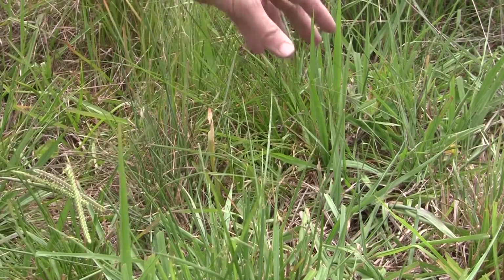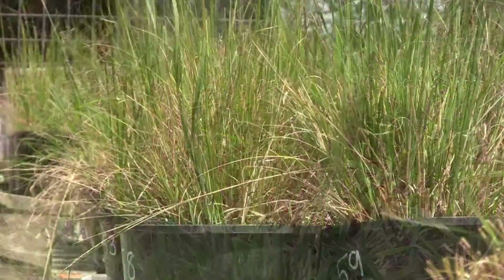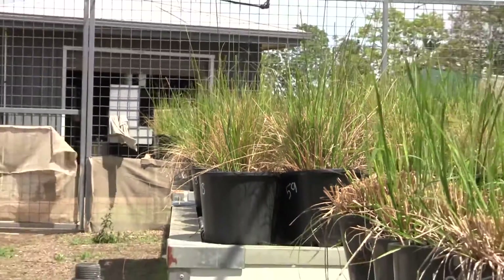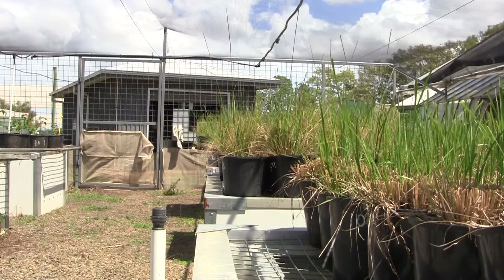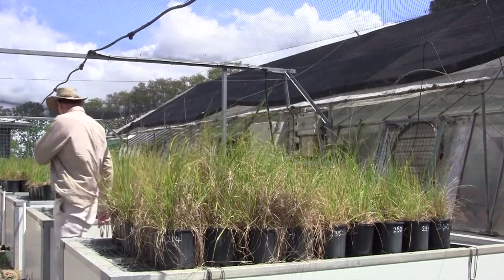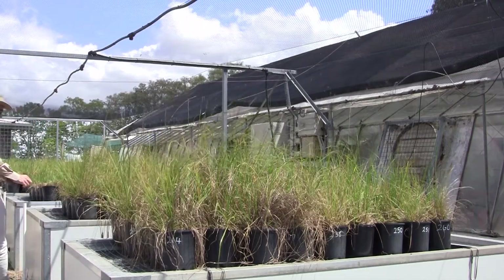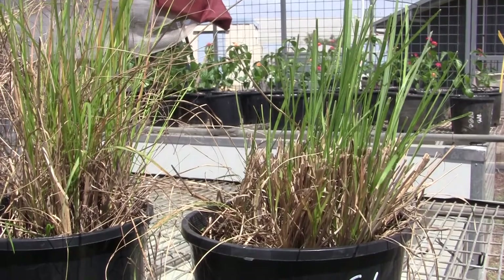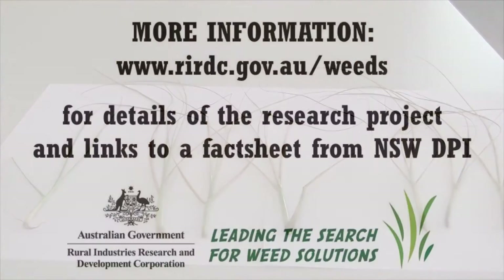The thing we are noticing with this particular fungus is that it shows up in new growth. The two easiest ways to stimulate new growth in these weedy spirobulus grasses is to either put a match in and burn off the tops so you've got a heap of fresh regrowth, or to slash and remove the tops that way. Both those methods will encourage the plant to produce new seed heads, and it's in those new tillers that the disease shows up.